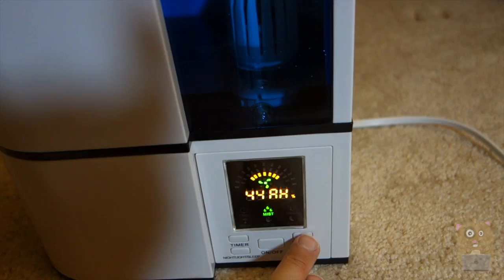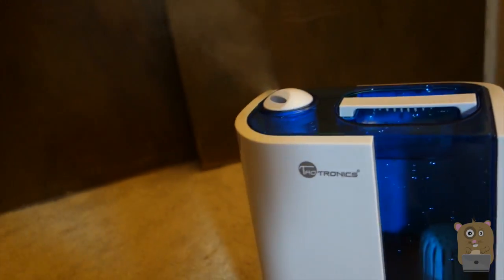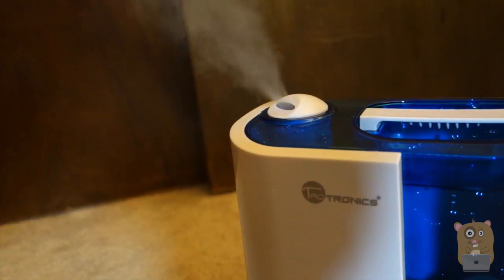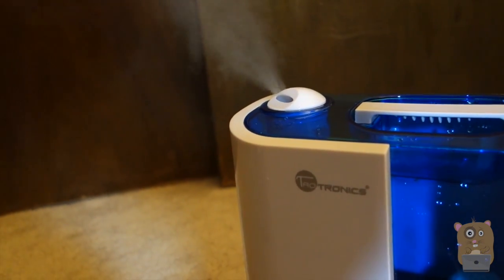I can adjust the mist level by increasing it — see the little indicator. Now the mist is coming out a lot more. This is the highest setting, and still, even when it's on the highest, it's really not that loud. I barely notice any audible difference between when it's on medium, low, or high.